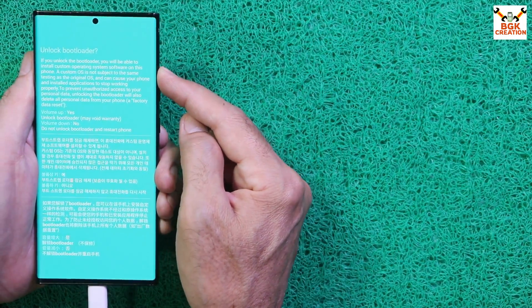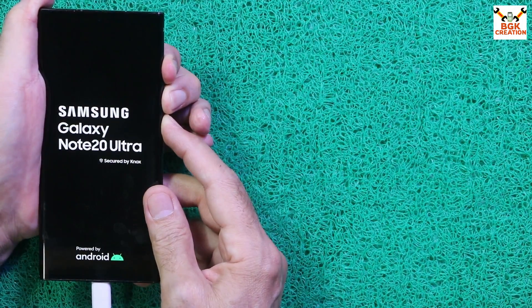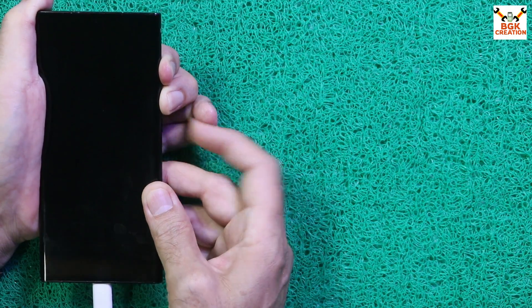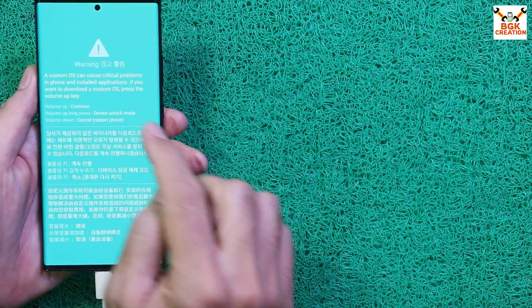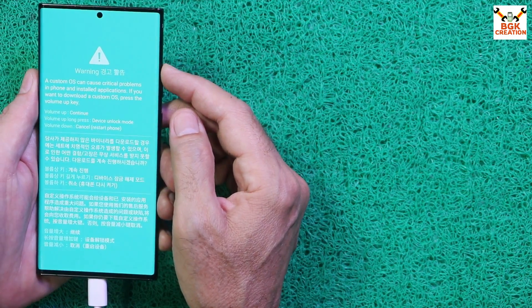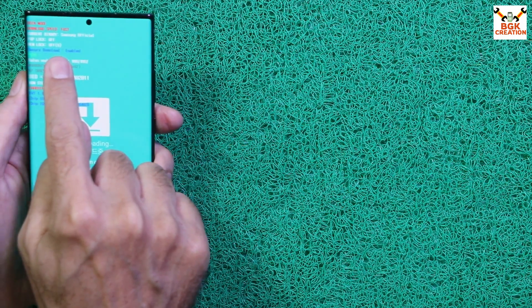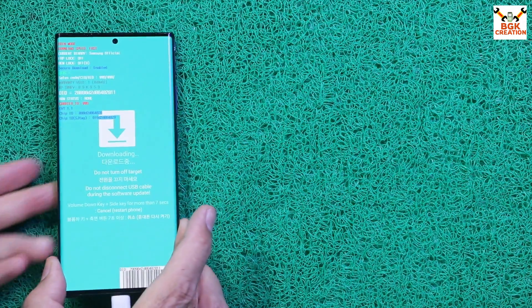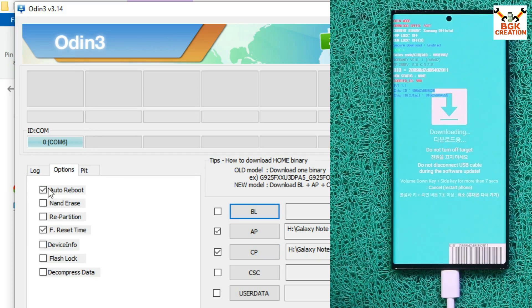On the bootloader screen, select Unlock Bootloader by pressing and holding Volume Up for a few seconds. The phone will restart — immediately release the keys, then press and hold Volume Up, Volume Down, and Power to boot into Odin mode again. When the set restarts, release Power first, then Volume Up and Volume Down when you see the warning screen. Press Volume Up once to boot into Odin mode. Confirm: FRP lock OFF, OEM lock OFF, and you should see 'U' indicating the bootloader is unlocked.